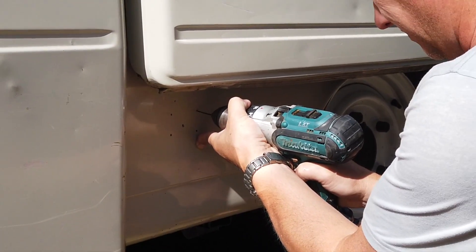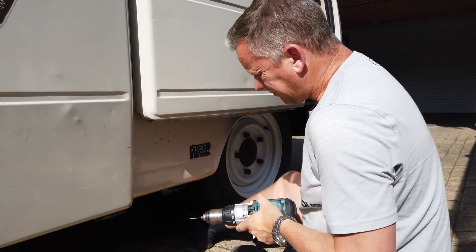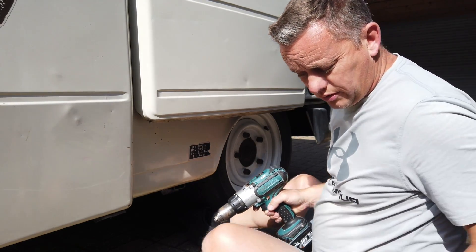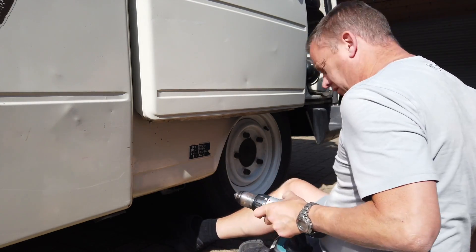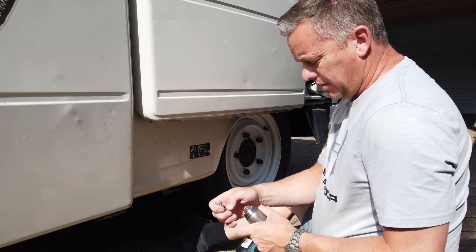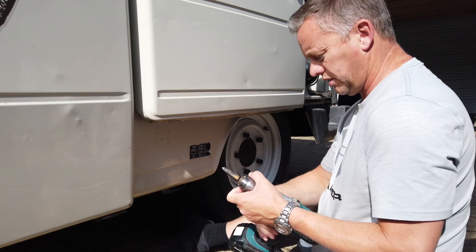I'm just using a finger there to steady the drill so when it does go through it doesn't go a mile through. We've got four nice little holes, and then we just need to get the cone cutter. These are brilliant for making a bigger hole — we've got a pilot hole in the middle just to help it go through.